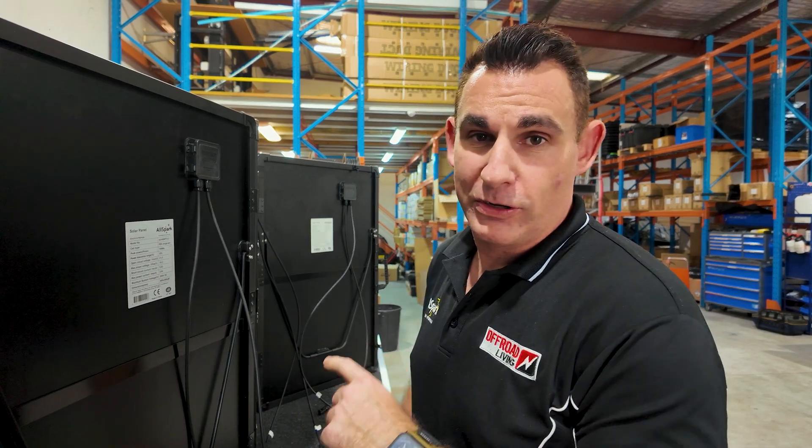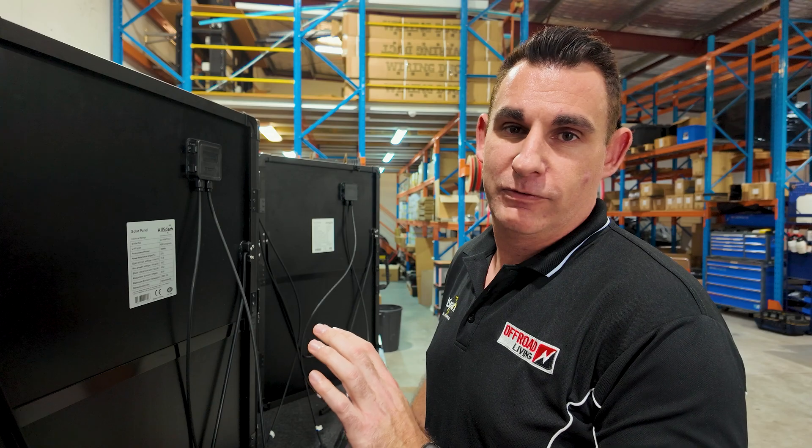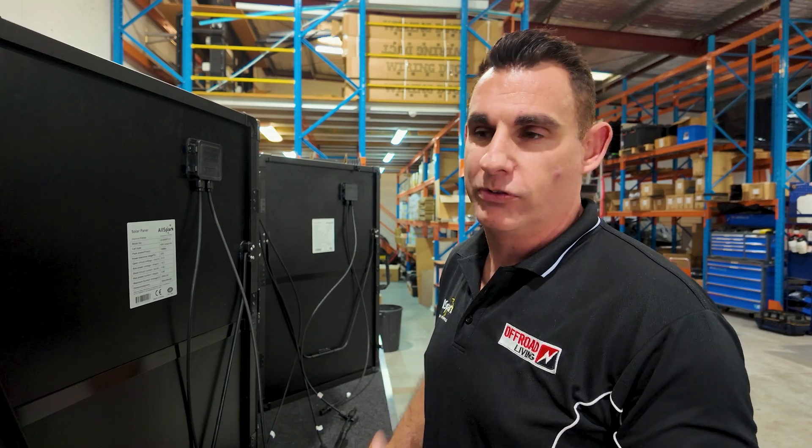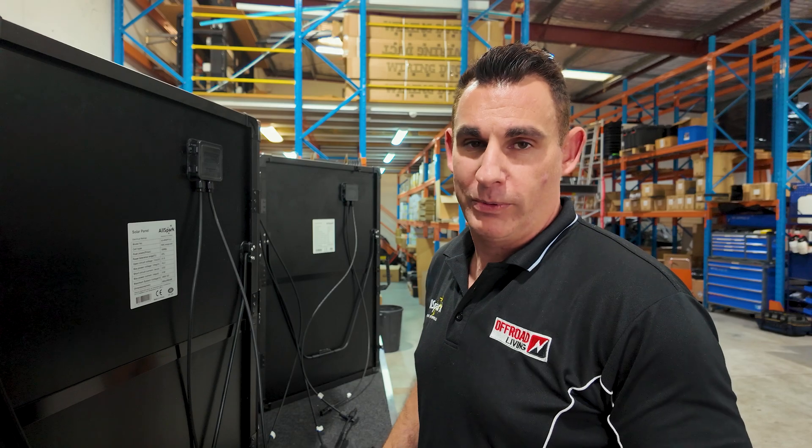Today Aaron here from Off-Road Living. I'm going to run you quickly through how to set up the 400 watt folding quad panel in full parallel mode, so it works with most controllers on the market. If you're unsure what your caravan's fitted with, this is probably the best way to wire it in.